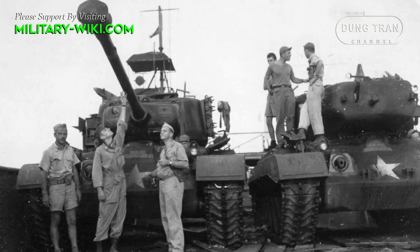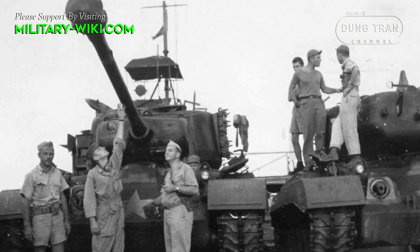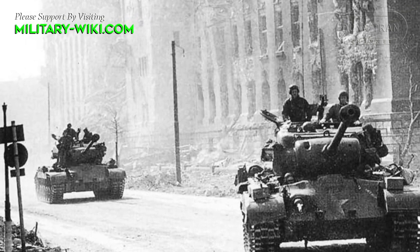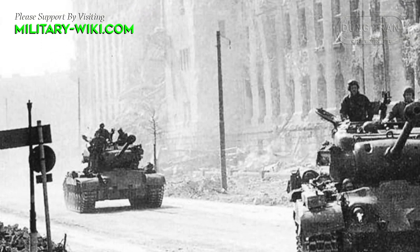A group of 5 Pershings assisted in the capture of the Ludendorff Bridge over the Rhine River in March of 1945. The big tanks, however, were too heavy and could cause damage to the span, and had to be barred from the other side days later.